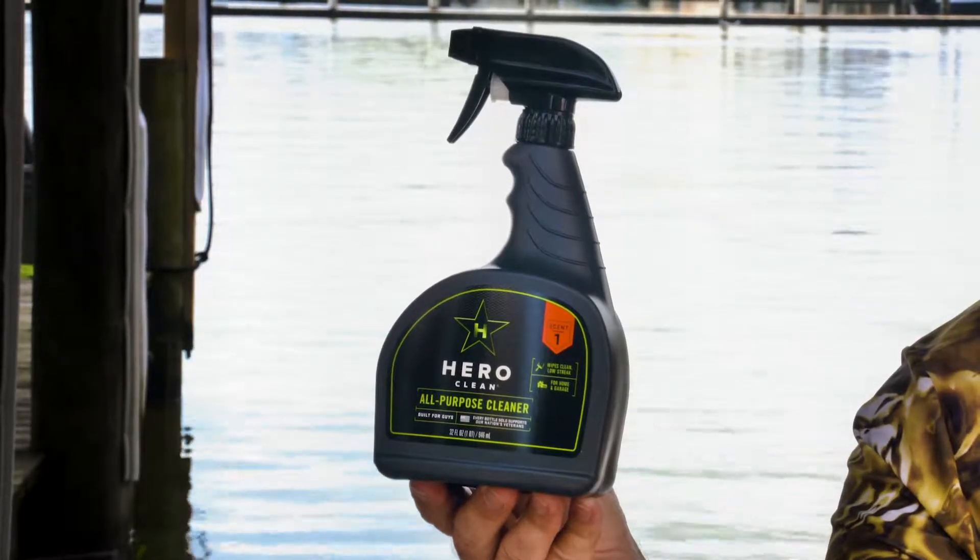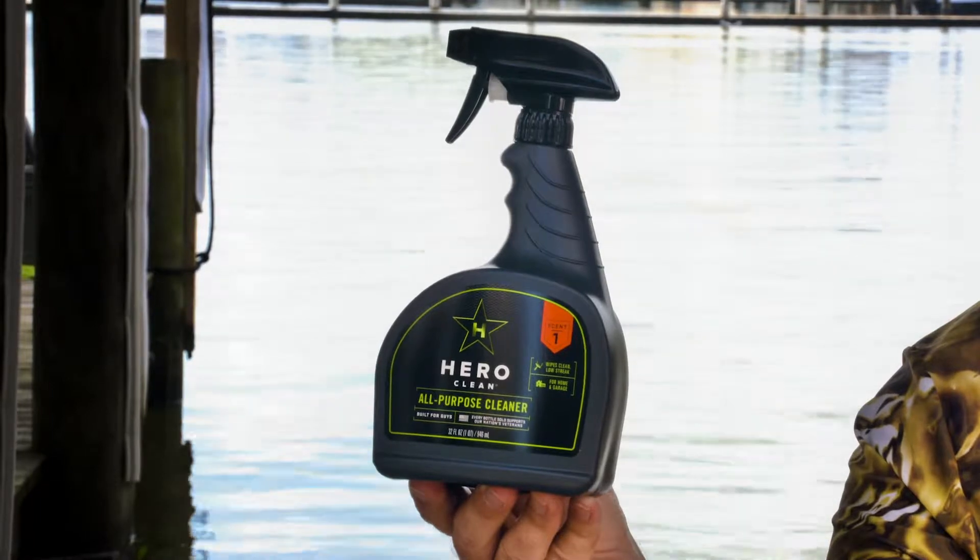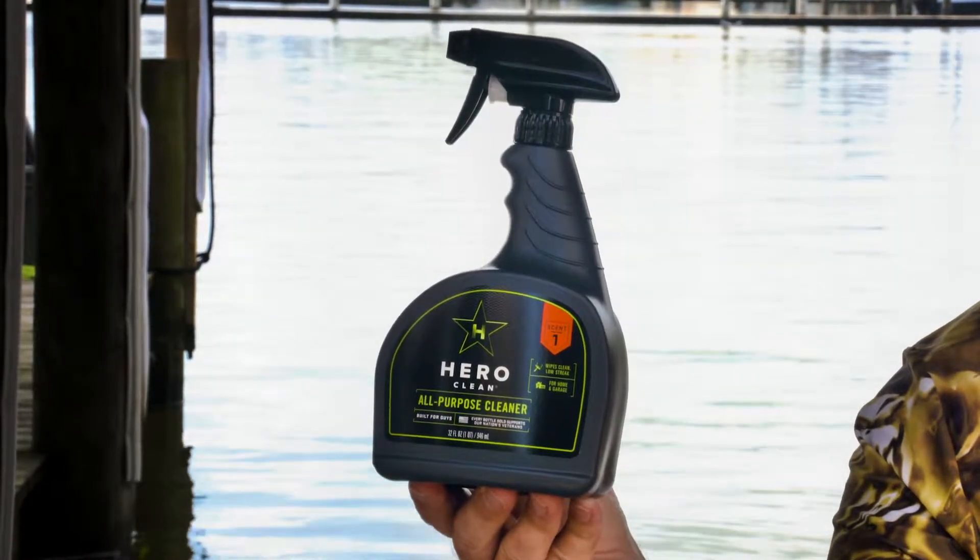Hey, this is Mark Davis with Big Water Adventures. I've actually discovered something from HeroClean that's pretty cool — they call it an all-purpose cleaner. A lot of people are under the assumption that if you want to wipe down your sink, clean your glass, or wipe up some fish blood or pretty much any different type of grease, you need different kinds of cleaners. You really don't. That's why they call this an all-purpose cleaner.